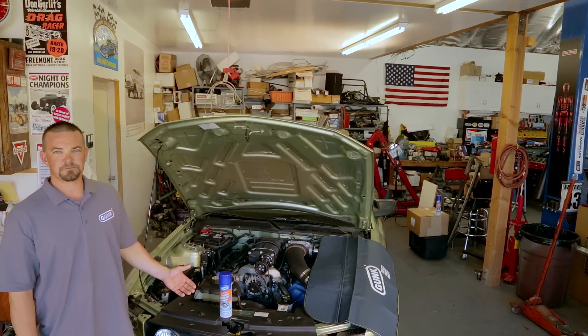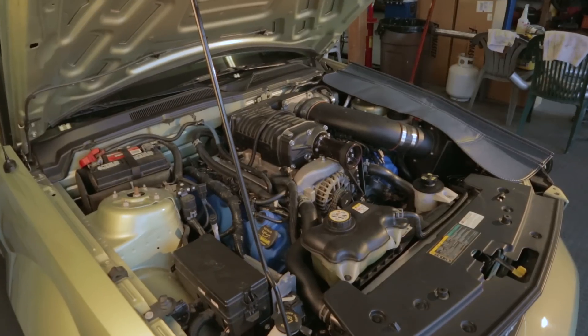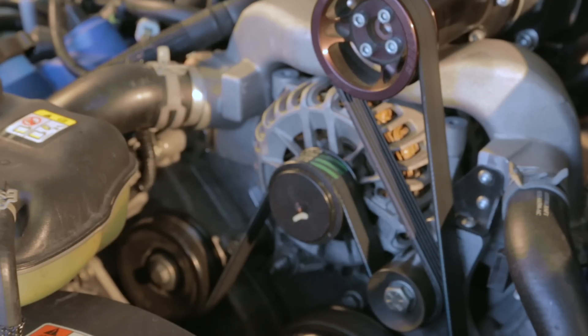For this 2006 Mustang with lower mileage, we've decided to use the Foamy engine degreaser. It works well with the plastic components under the hood as well as gets into all the hard to reach places where dirt, grit and road grime will hide.